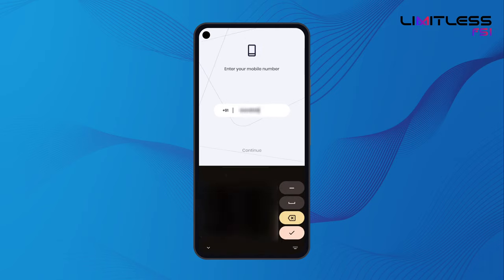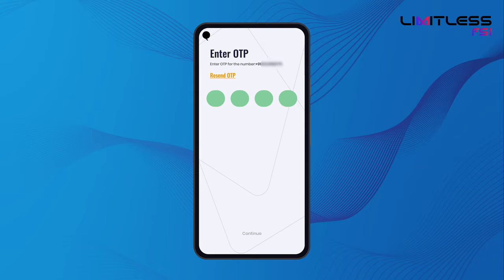Enter your mobile number. An OTP will be sent to the number. Enter it to complete the registration.